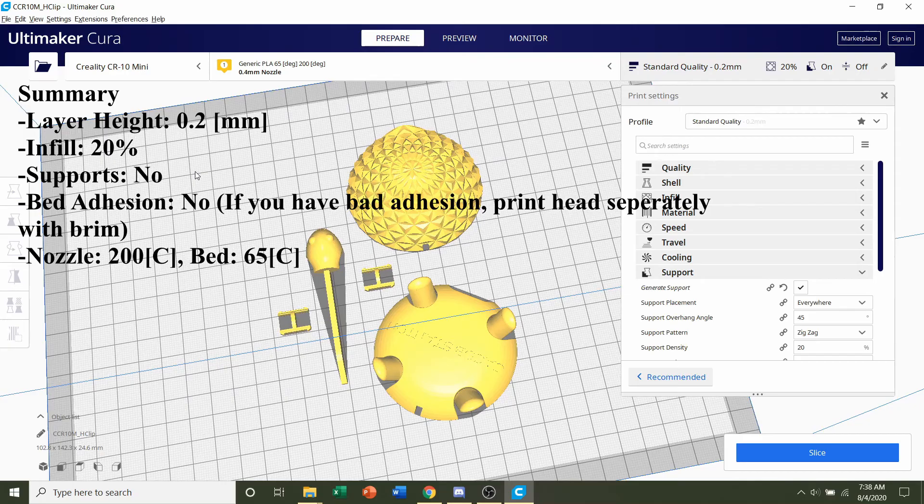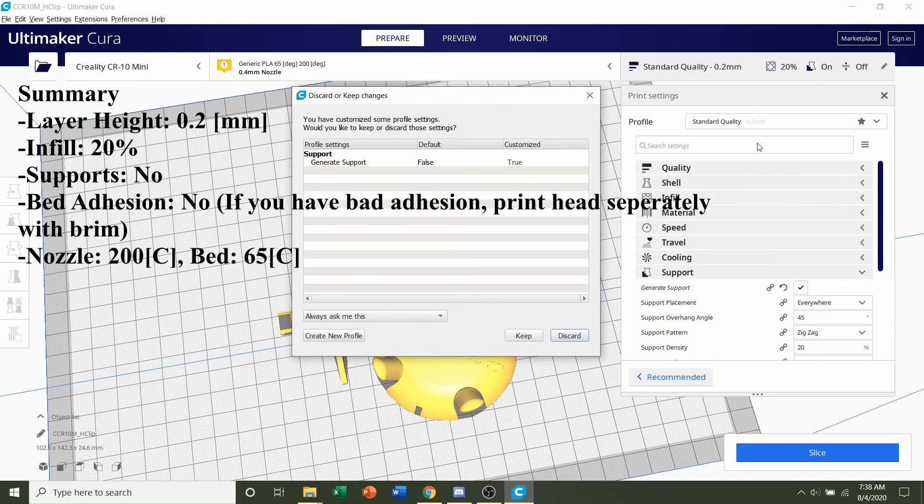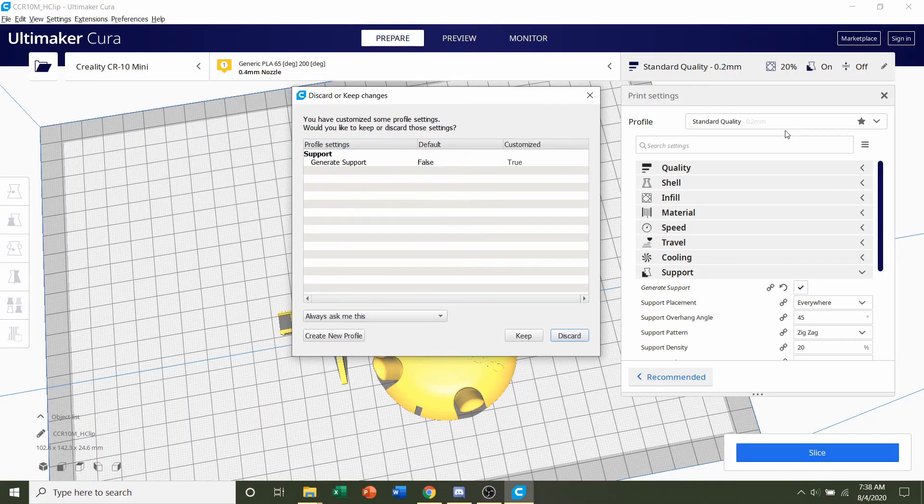Once everything finishes loading in, we can start messing with the settings. First, select the profile, which is our layer height. I recommend a layer height of 0.2 millimeters. You can go finer if you want, like 0.16, but 0.2 is more than fine and will give you adequate quality.